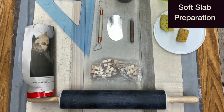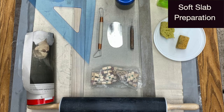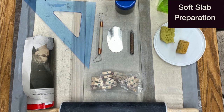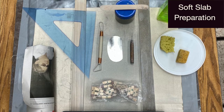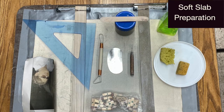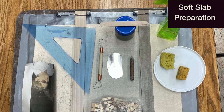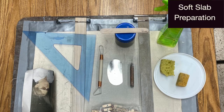The following materials are needed for the soft slab method: a rolling pin, rolling board with slats, wrapped form, letter stamps, a triangle tool, hook tool, flexible rib tool, pen tool, damp sponge, dry sponge, plastic top, slip, popsicle stick, and spray bottle.